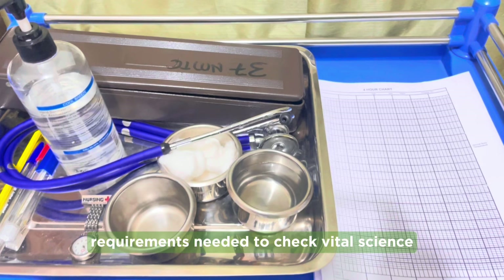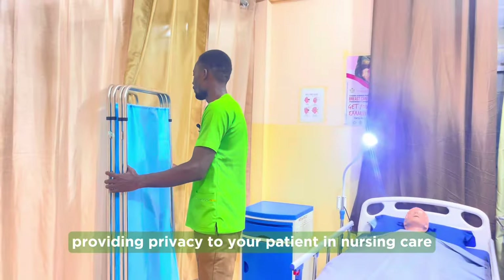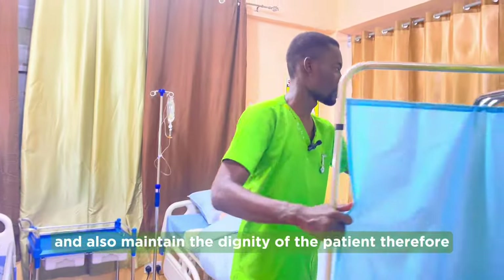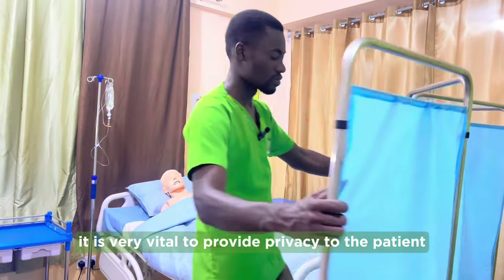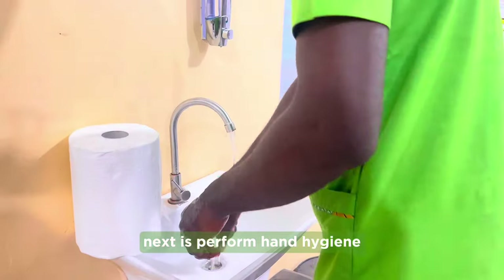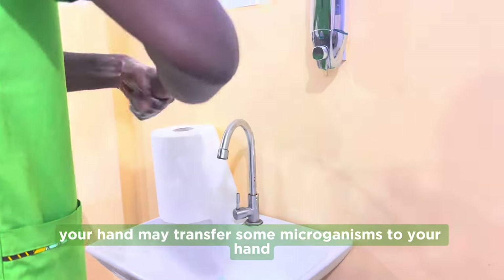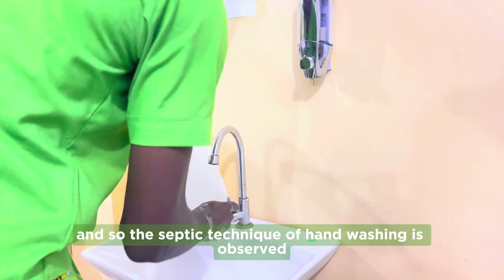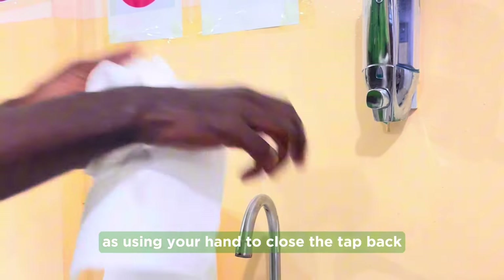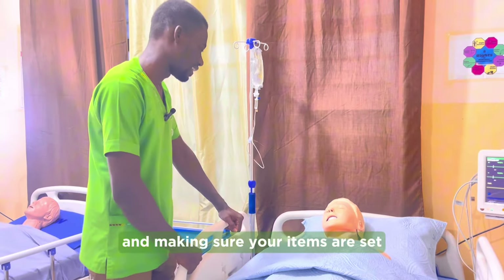These are the requirements needed to check vital signs, which is a three-procedure. Next is to provide privacy for your patient. Providing privacy proves how well you respect your patient and maintains their dignity, so it is very vital to use a screen around the patient's environment. Next is to perform hand hygiene using soap and under running water, as your hands may transfer microorganisms. It is advisable to use the elbow to close the tap to prevent the spread of infection.